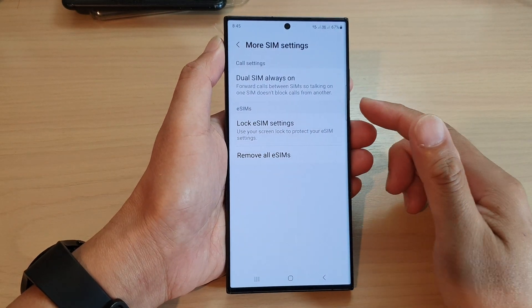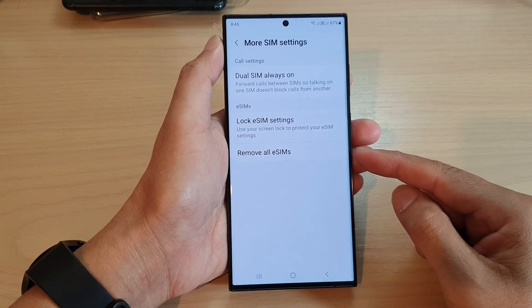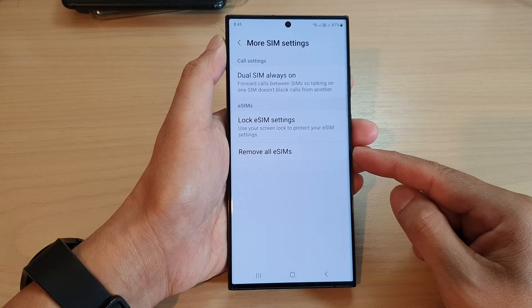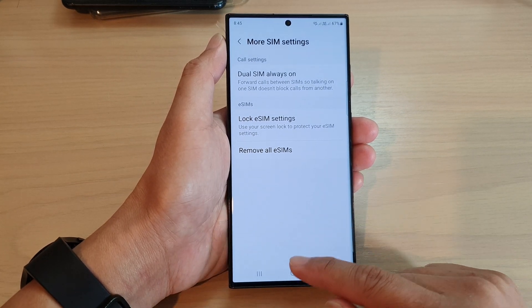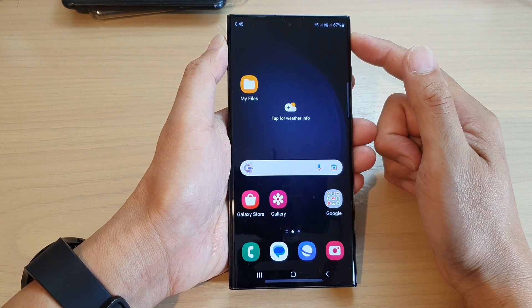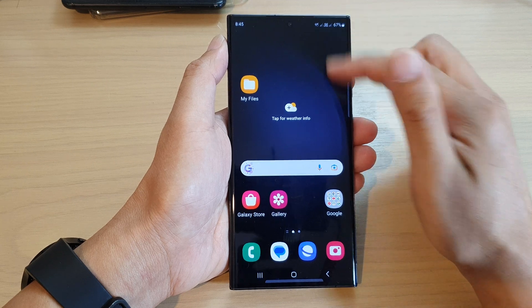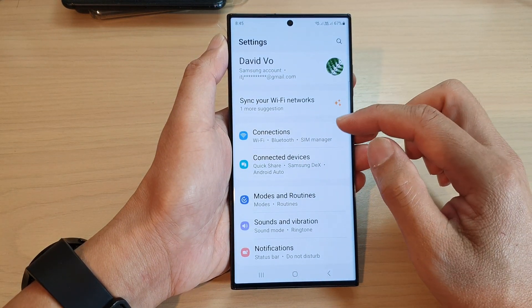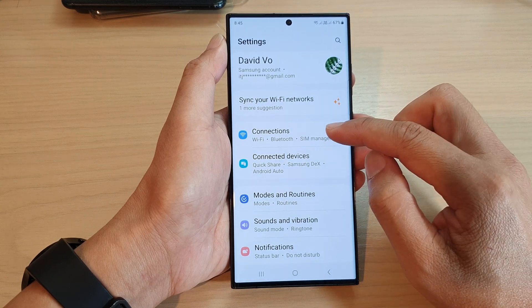Hey guys, in this video we're going to take a look at how you can remove old eSIMs on the Samsung Galaxy S23 series. First, tap on the home button to go back to the home screen. From the home screen, swipe down at the top and tap on the settings icon. Next, we go down and tap on connections.